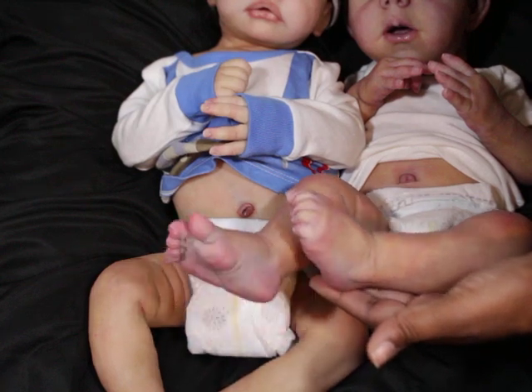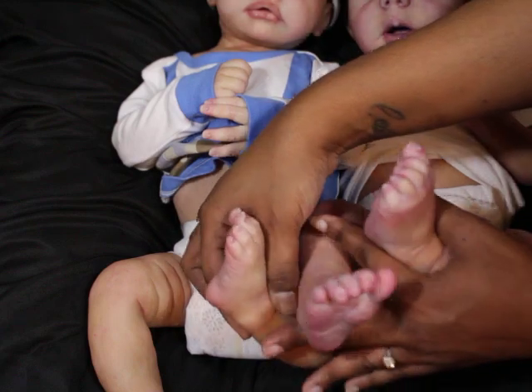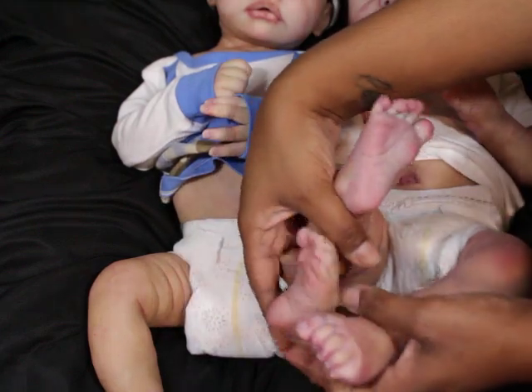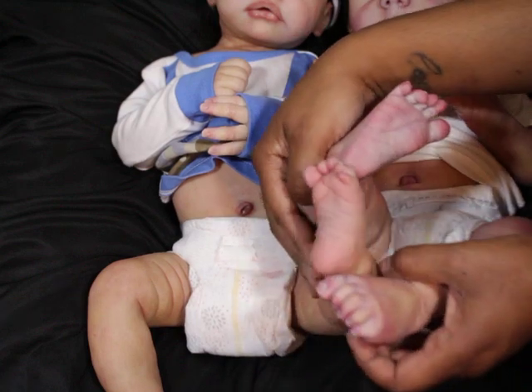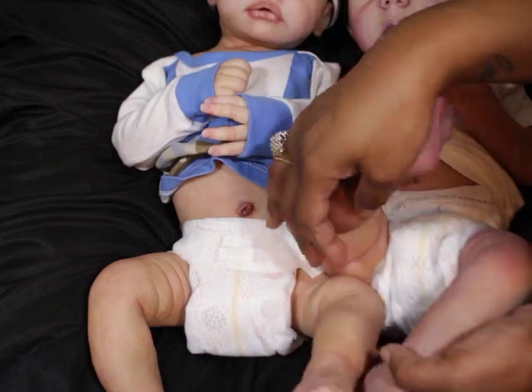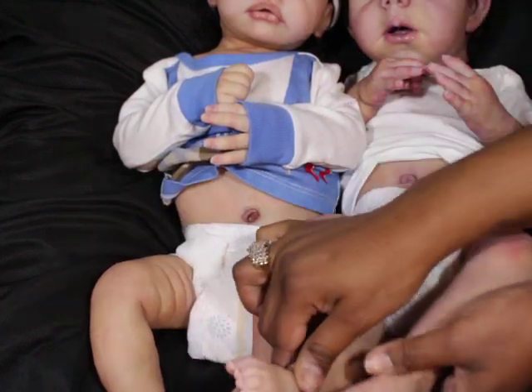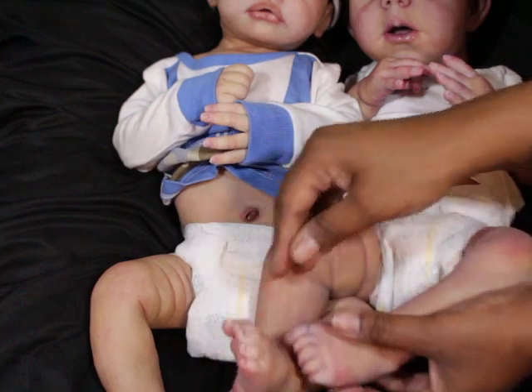So this is his feet. They both do have a ball foot, which is typical — most dolls have ball feet. But the foot itself is different in the sculpting style.